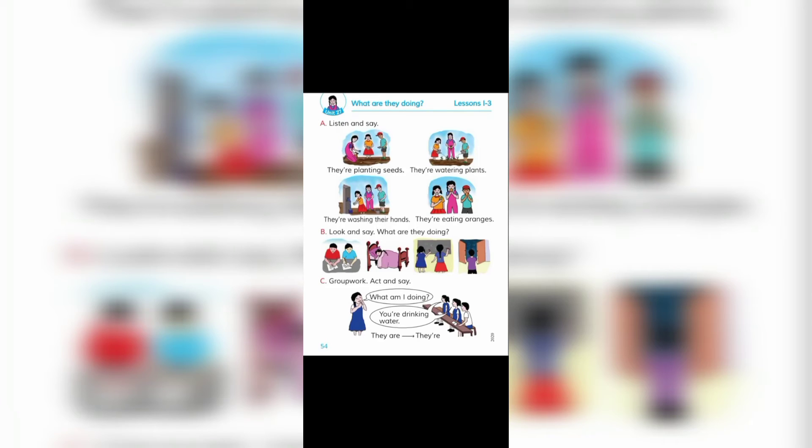Unit 27. What are they doing? A. Listen and say. They're planting seeds. They're watering plants. They're washing their hands. They're eating oranges.